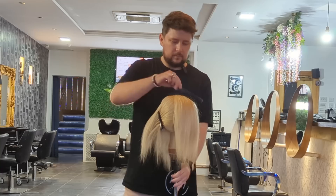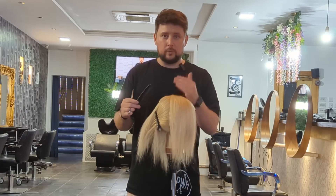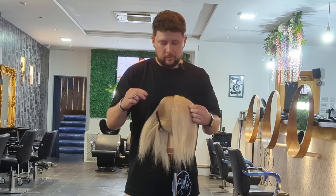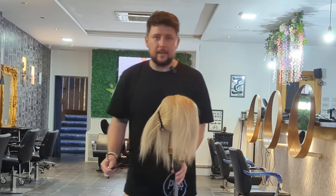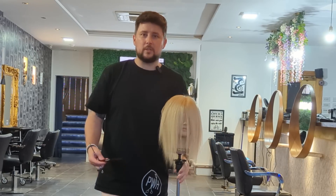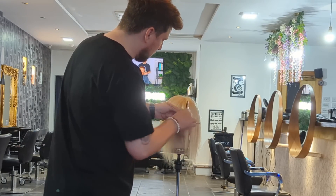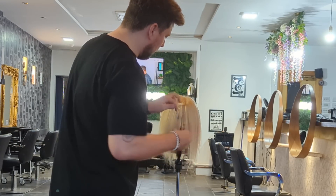So the sectioning pattern is a parting of your choice through the top. I've gone slightly just off centre for a change. I've then gone from the high point down to behind the back of the ear on both sides. What we're going to do first is find a guide and just pull a little piece from this middle parting.